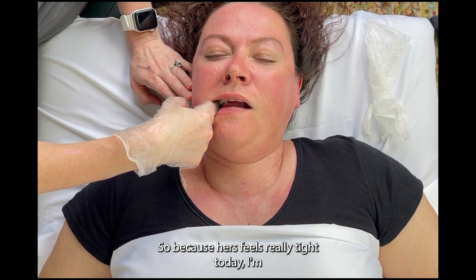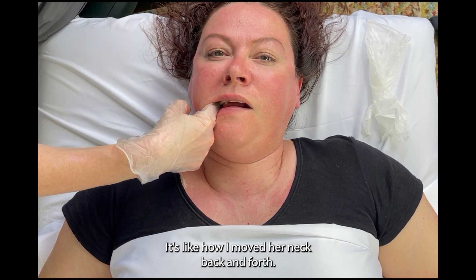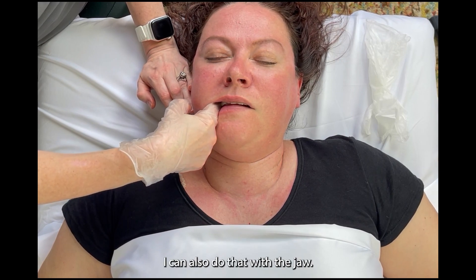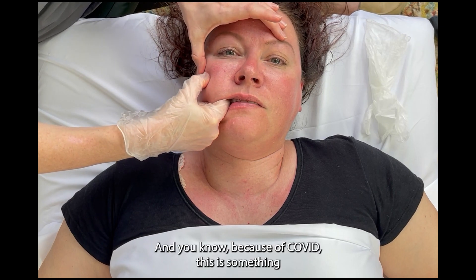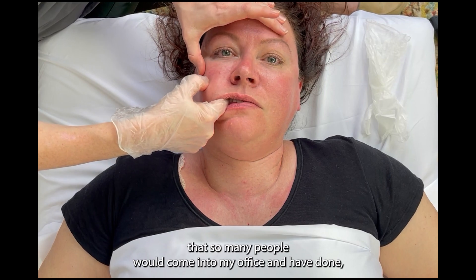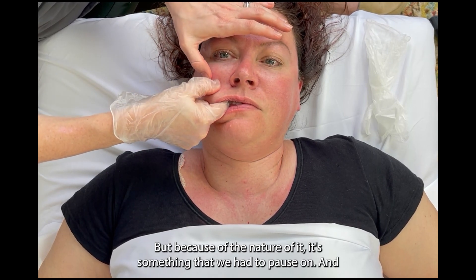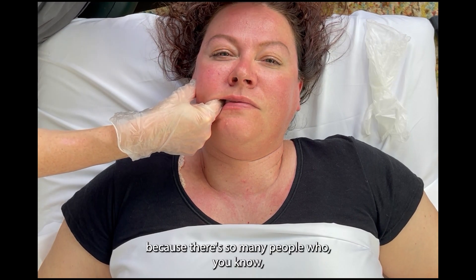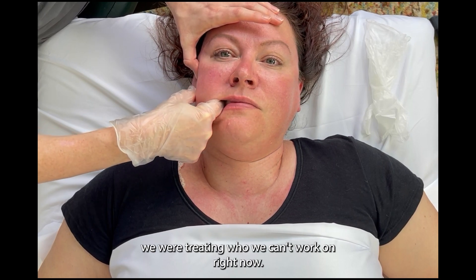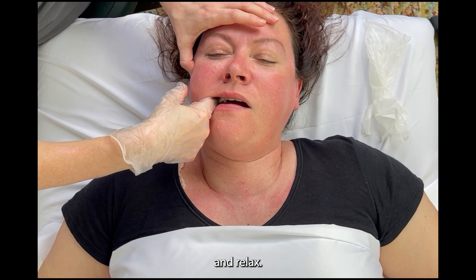Because hers feels really tight today, I'm just going to do these little compressions, but there are also a lot of exercises that can be done during that compression — like how I moved her neck back and forth, I can also do that with the jaw. I was just talking to Yvonne about when was the last time we really did this, and because of COVID, this is something that so many people would come into my office and have done, but we had to pause on it. I'm so excited to be able to do a self-care video for it, because there are so many people we were treating who we can't work on right now.